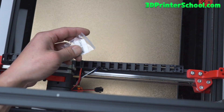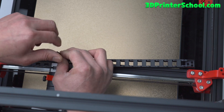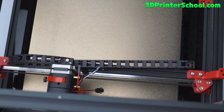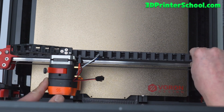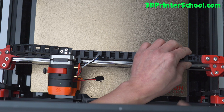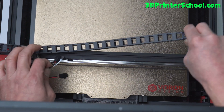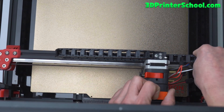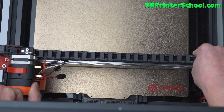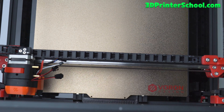Grab an M3 by 6. Go ahead and hold this all the way to the end and make sure it can go all the way. Nice smooth movement to the end. I'm going to get this other end all the way near the end here — doesn't have to be all the way, but somewhat near the end.